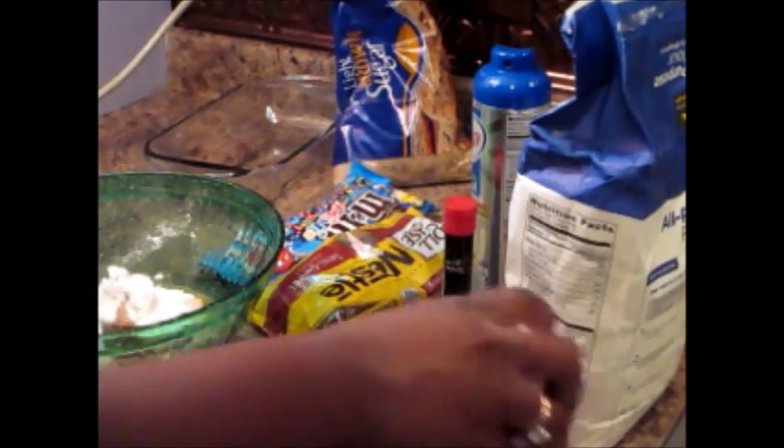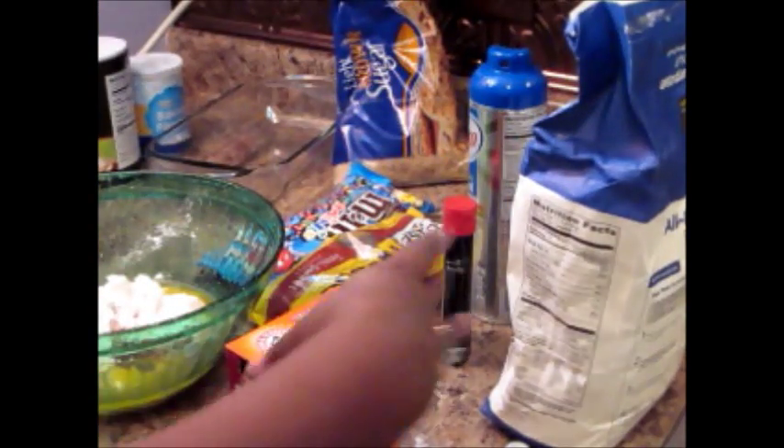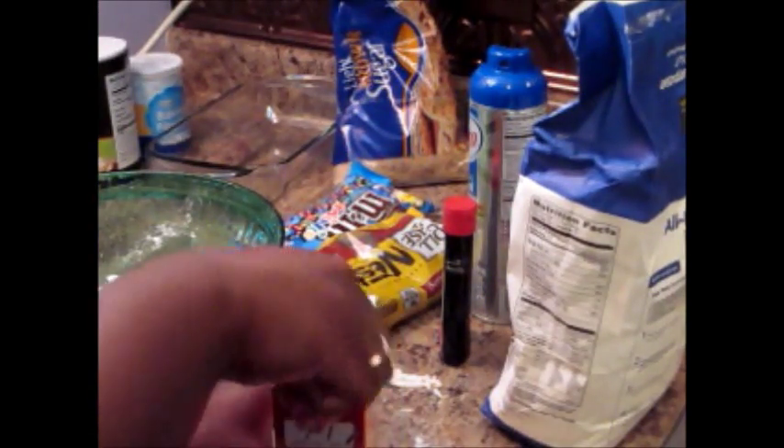You'll need your half a teaspoon of baking powder. Baking soda — we're only doing one eighth teaspoon because you don't need to get crazy with that.